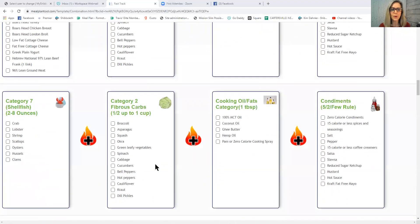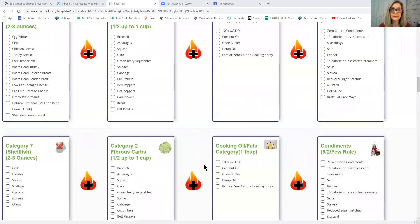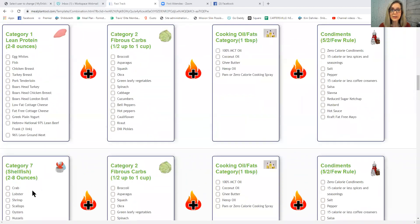You can put Category 7 shellfish with Category 2 fibrous carbs, cook it in the right oil with the right condiments, and that's an excellent fat-burning meal. Category 1 lean protein plus Category 2 fibrous carb — or Category 7 plus Category 2 — cooked in MCT oil is your fastest fat-burning meal.